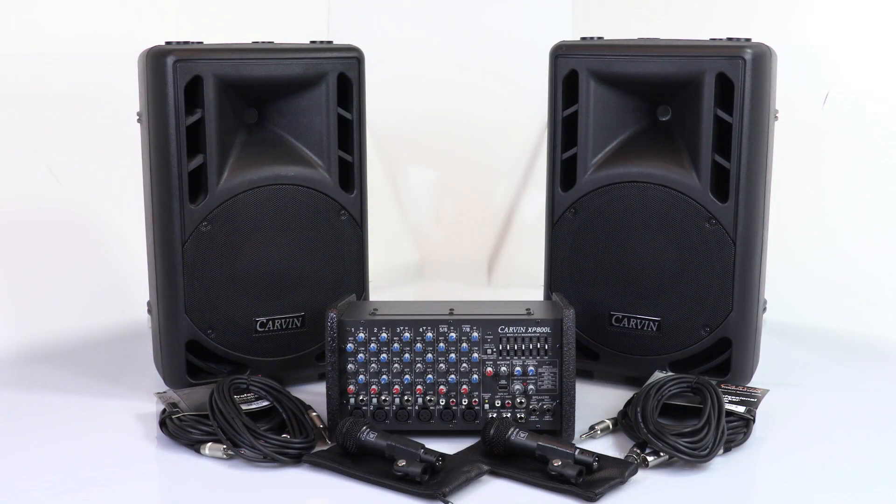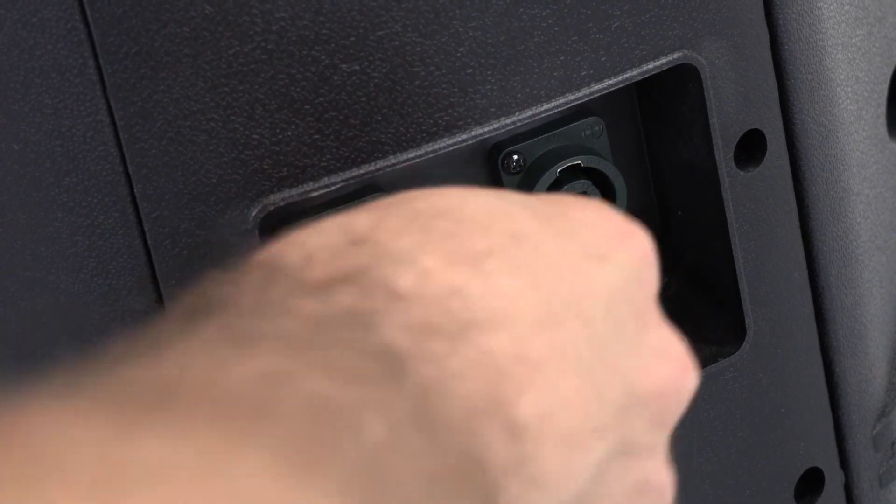It's a perfect no-hassle setup for the small bar, nightclub, or even the busker. The XP-800L by Carvin Audio.